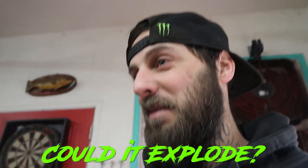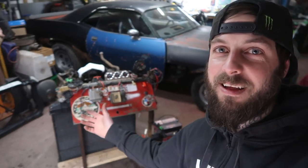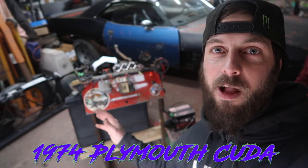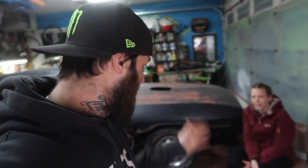I mean, it can't explode, can it? I mean, I watched some pretty crazy videos this week, so it could explode. What's up creators? I'm here with my beautiful girlfriend Sarah, and today we're about to try to fire up this 440 big block that we have for the '74 Plymouth Cuda project. Stay tuned.